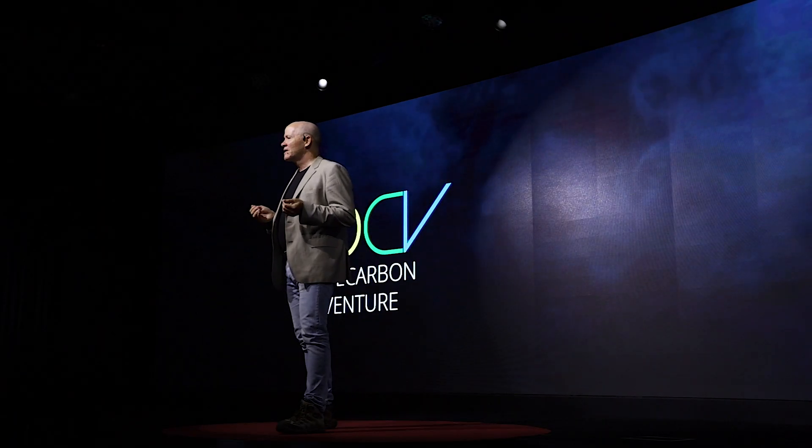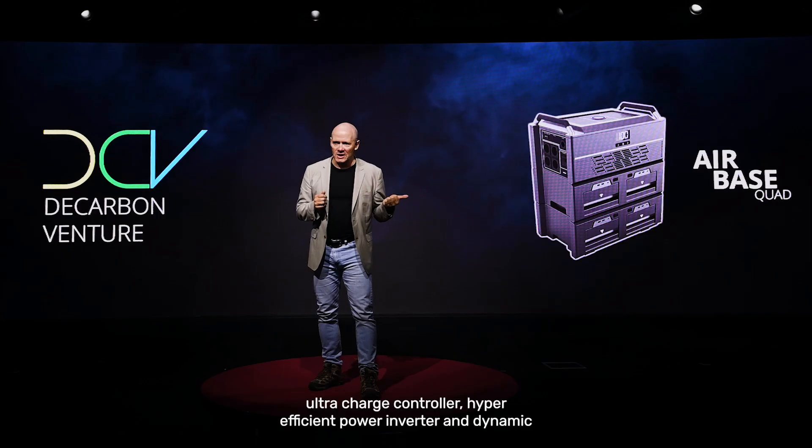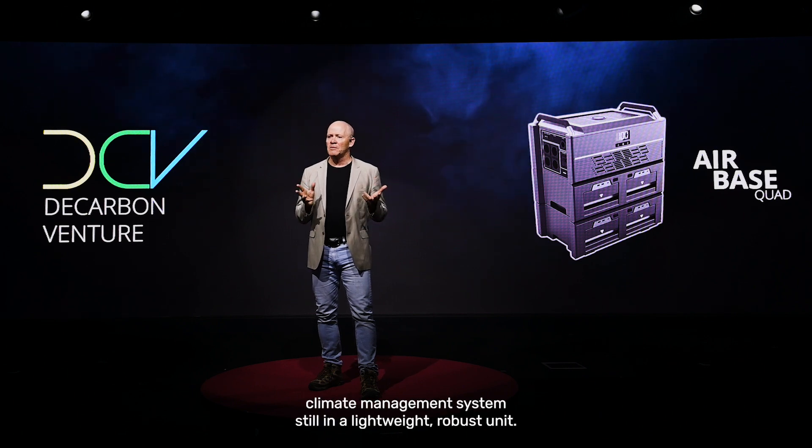The DCV Airbase Quad comes with four hot-swappable DCV power modules, an ultra-charge controller, a hyper-efficient power inverter, and a dynamic climate management system, all in a lightweight,